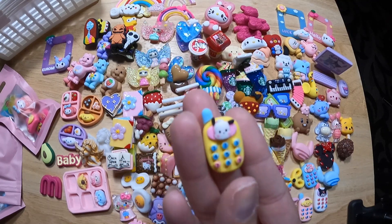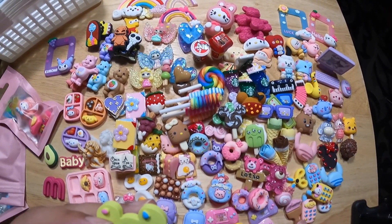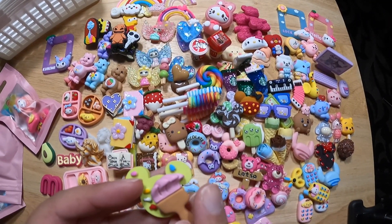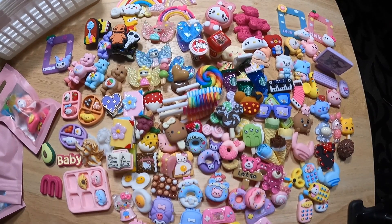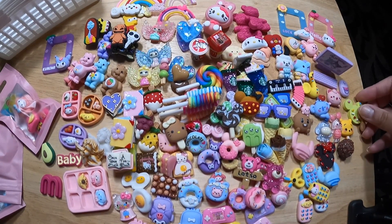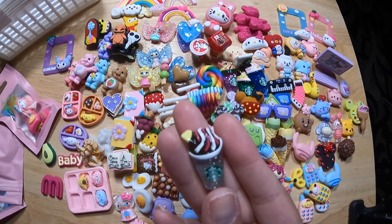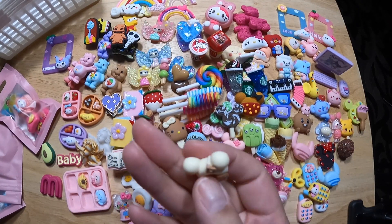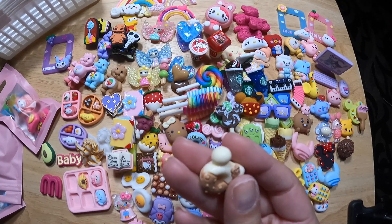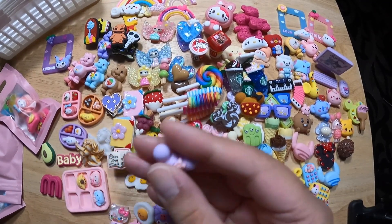Another phone, over here. Oh, this is supposed to go with the paintbrush — these are supposed to go together. Cute, put that over here. Another Starbees clear chocolate — looks delicious. Another Mickey donut, some kind of cake.